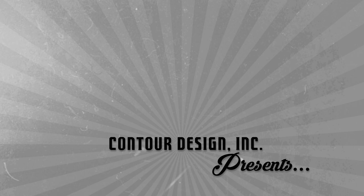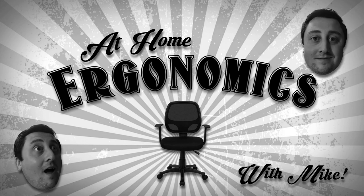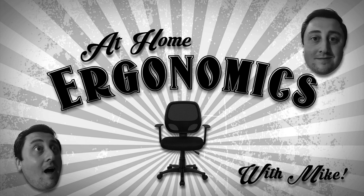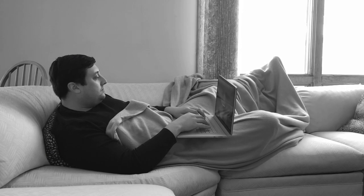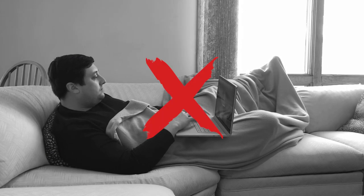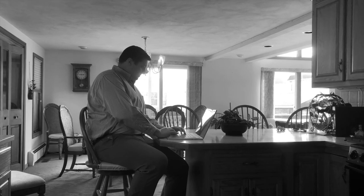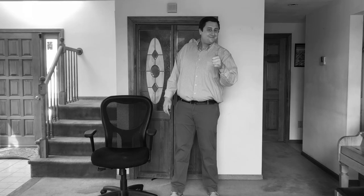Contour Design presents At Home Ergonomics with Mike. This week's episode: Chairs. A crucial part of a good home office is having the right seating. This video will show you how to get the most out of your regular old office chair.